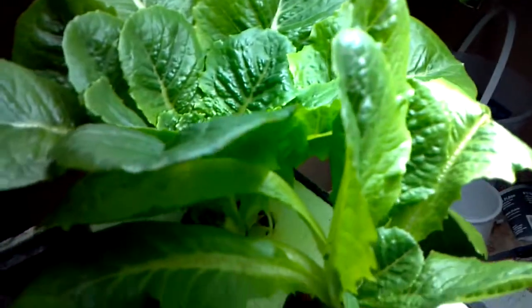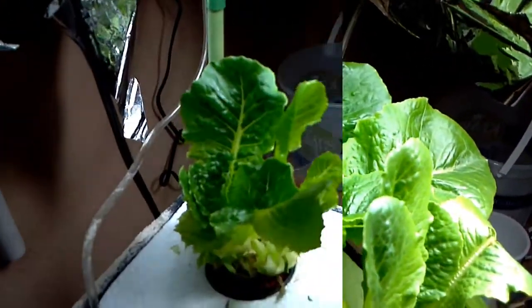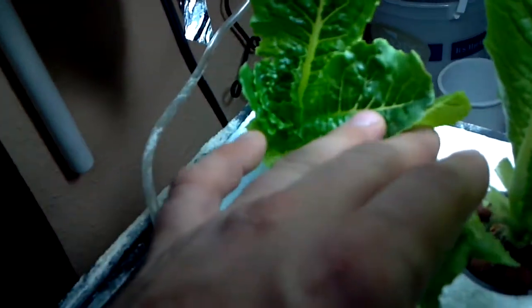Time to harvest this to get some light to the other plants. Now that it's been trimmed up, you can see here that the two plants in one really didn't work out very well. This one didn't get any light and this one basically stole it off from this one.